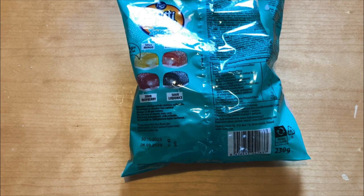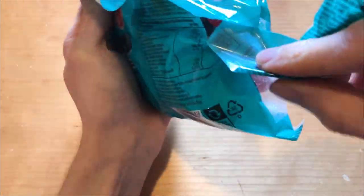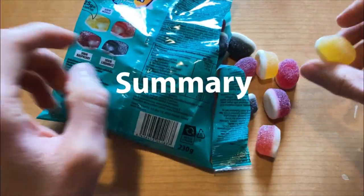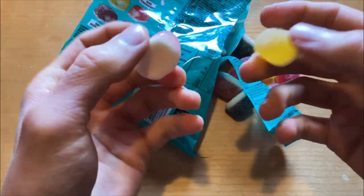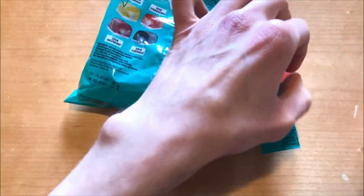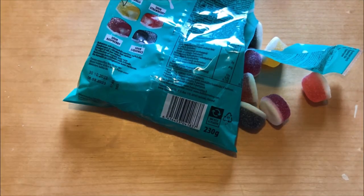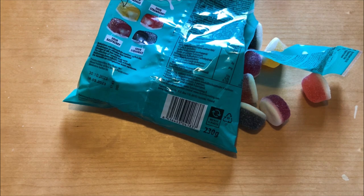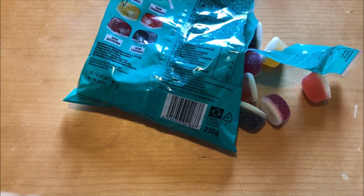Yeah, good and sour. That was raspberry — good raspberry — and last up is the mango.